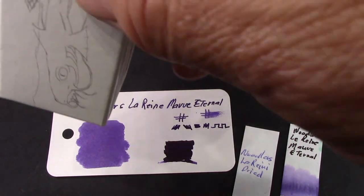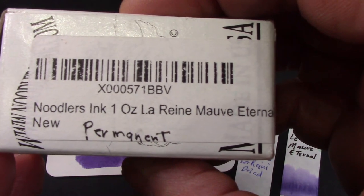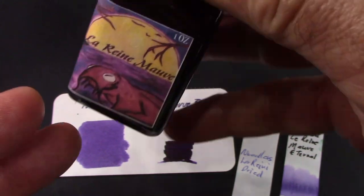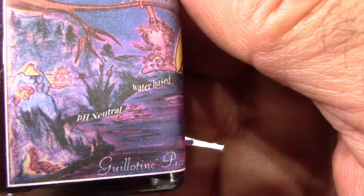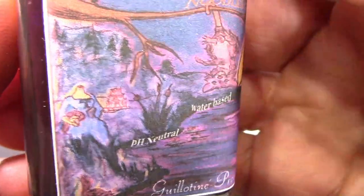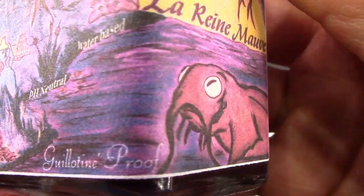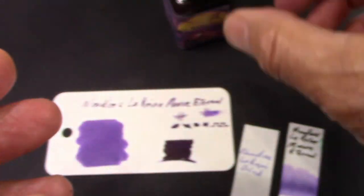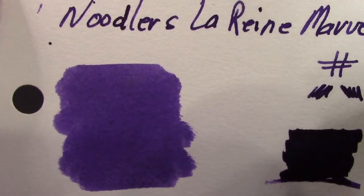I'm into trying inks I haven't used before, so this is one of them. It's a one-ounce bottle — one-third the size of the three-ounce bottles. It has a very interesting hand-drawn label, and it's described as 'guillotine proof' — not something I ever worried about in an ink. Looking at the color card, we'll notice it's a dark purple, and it certainly is purple.